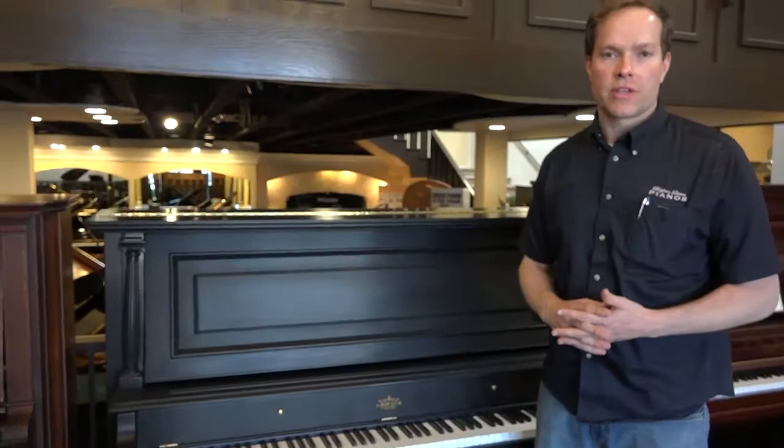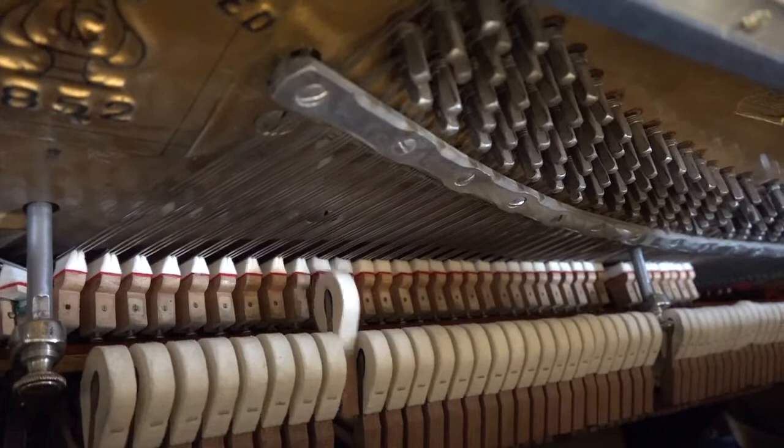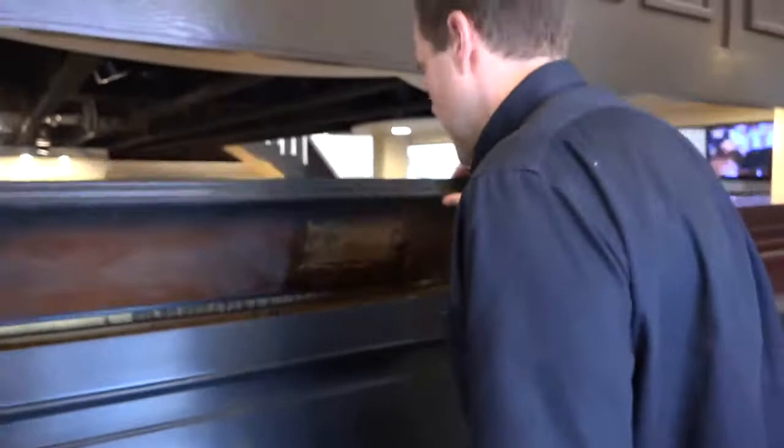Then, of course, the full regulation covers everything — like the hammers, ensuring that they're properly aligned to the strings, and ensuring that little bump where the hammer pulls away from the string — that's called the let-off — ensuring that that's all correct. And the checking: you can see how all of these hammers are held in check when the hammer comes back.